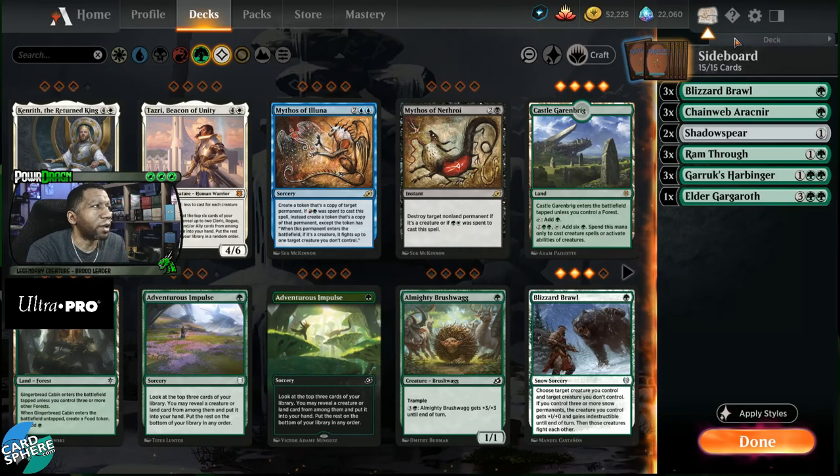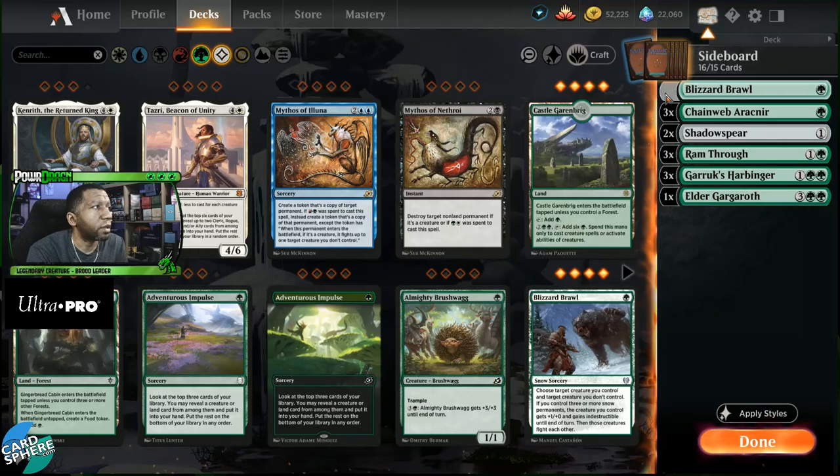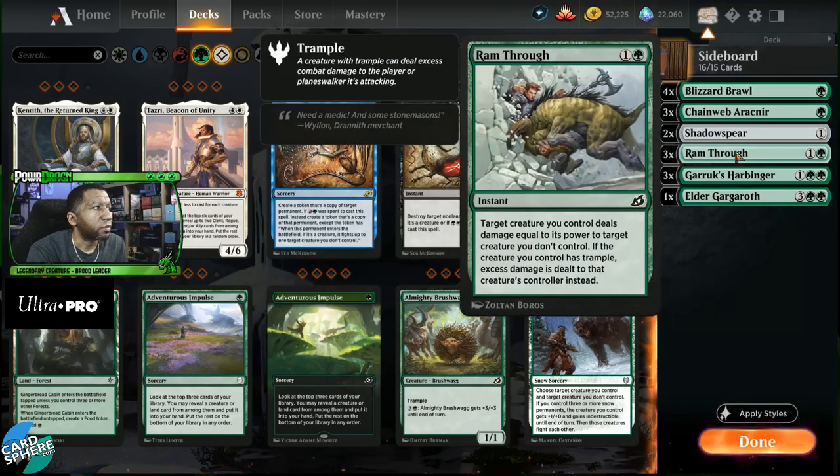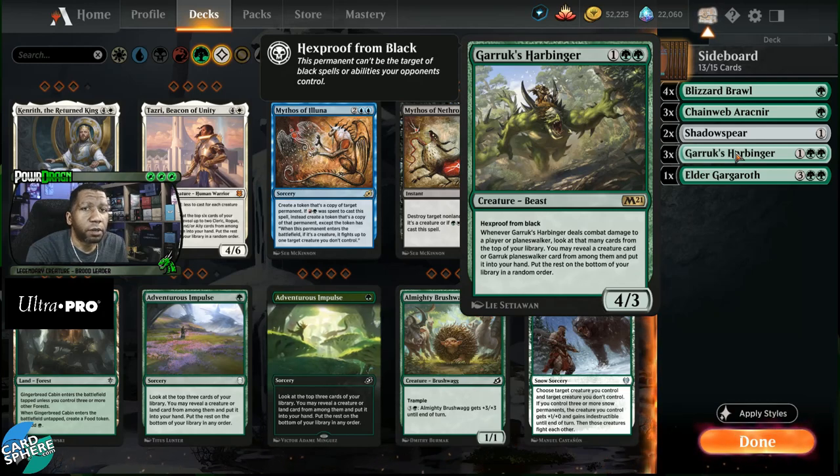Maybe we don't necessarily want all these removal cards. Let's just go for the most efficient removal — let's up the Blizzard Brawls and cut the Ram Throughs, and that frees up more space. This is where you start getting a really cleaner sideboard — you start seeing where everything's coming together.